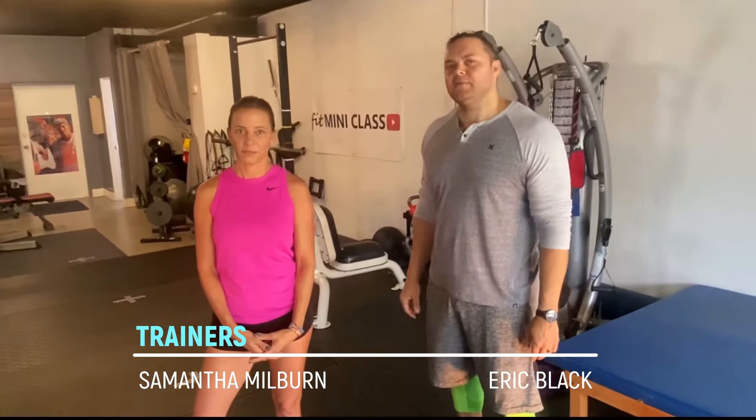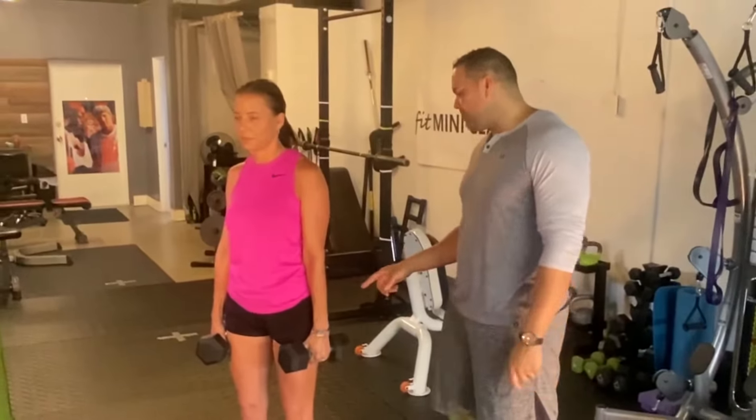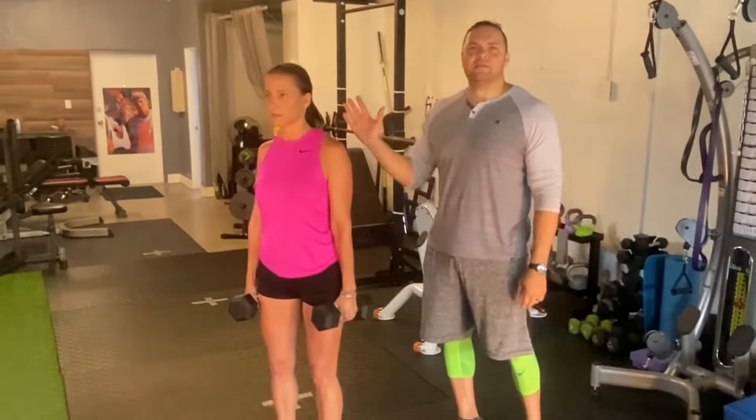Today we're going to do a lower body exercise called the standing calf raise with dumbbells. This is one of six exercises for the lower body that will be linked in the description below. When you complete all six, you will have a full day's workout.